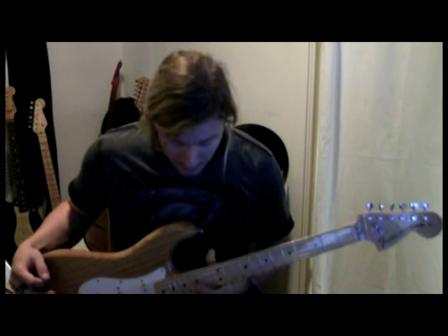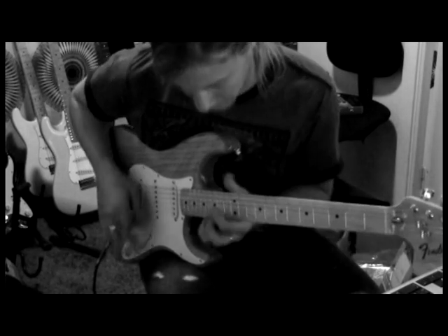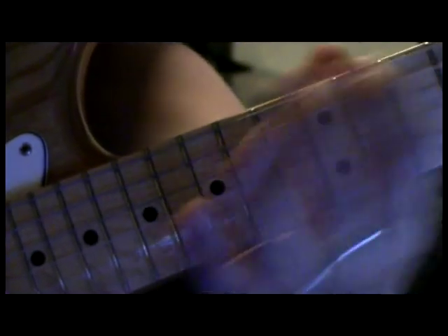That was an example of how to go from a high note to a low note, just down the neck. You can do that in any key. I really never think what key I'm in once I'm up and running, so to speak. But that could be done in any key and any scale.